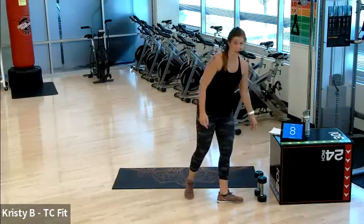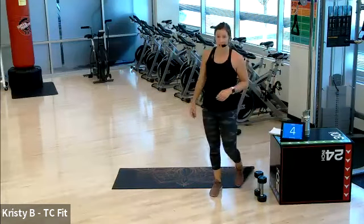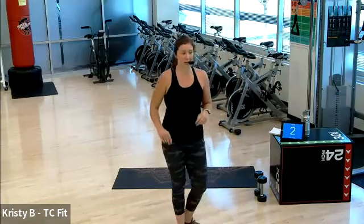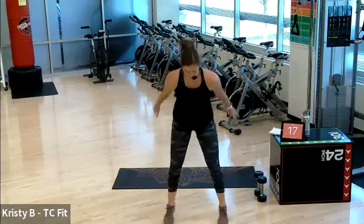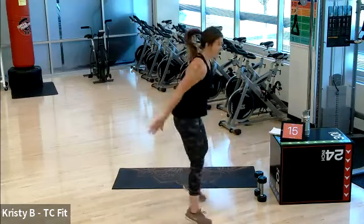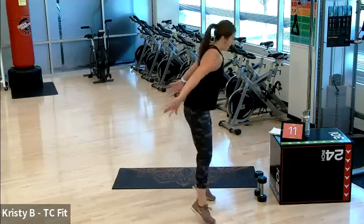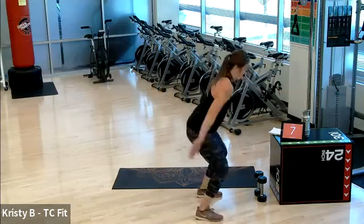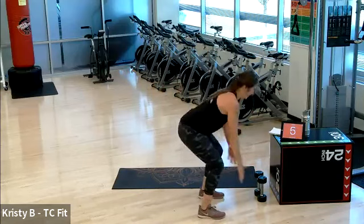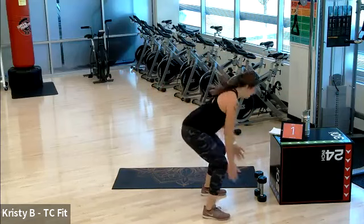One more of each, two more rounds here. Then we finish with two new moves — one more Tabata set. Two, one. Jump squat, go. Hips back, jump. Heart rate is up. Three, two, one.